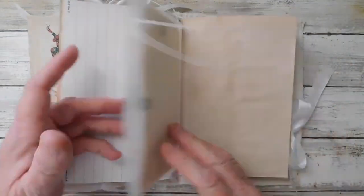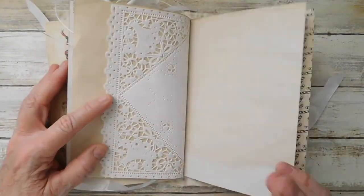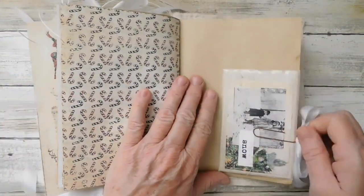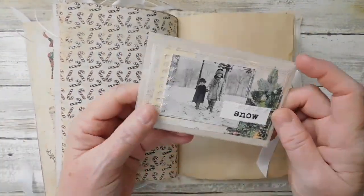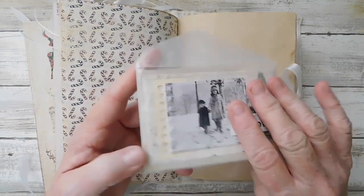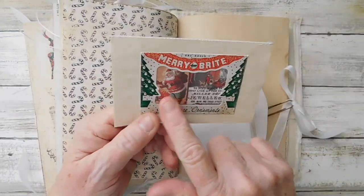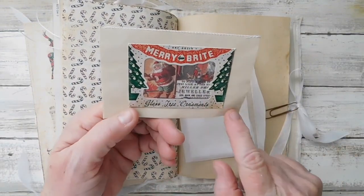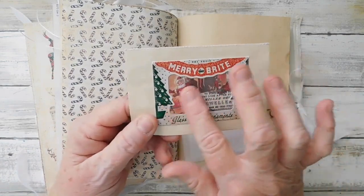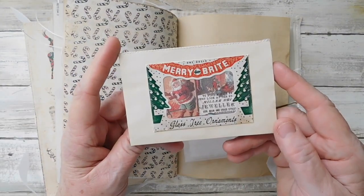I love the red and green tags for Christmas - I knew when I saw them I needed to have them for Christmas. Then here is another little glassine envelope with a little collage. Here is the box that those sides came off of that I showed you in the front of the book. I simply cut those sides off and wanted to use them as kind of a photo frame, so that is what I did.